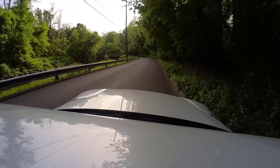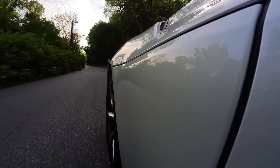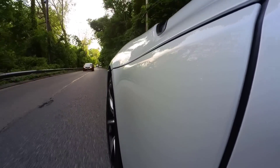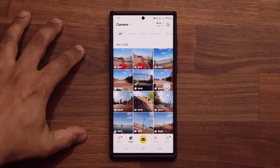So once you have all that footage, you can edit it in the app. You can create a masterpiece right on the app and then share it with your buddies on YouTube or wherever. Let's talk about the Insta360 Go 2 app. This is where you're able to do a lot of things with the footage that you've taken with your camera.